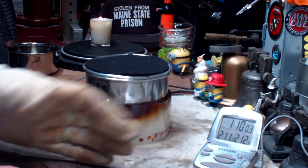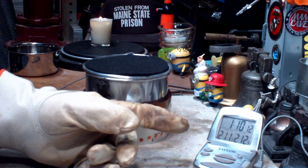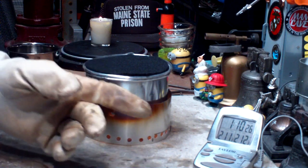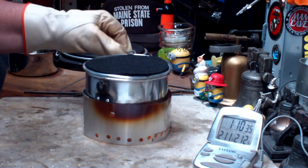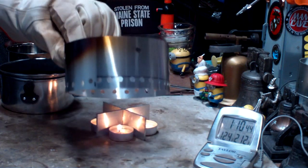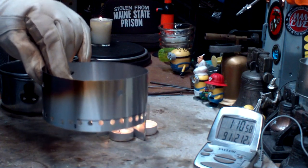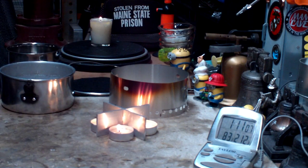Here we are at one hour ten minutes — 70 minutes. This is the same time the last test ran and it only got up to 211 degrees. I hear a couple of bubbles but no rolling boil. At 60 minutes it got to 210, and for the next 10 minutes it just didn't go over — same results as last time. I did have to make an adjustment: not enough holes in the bottom of the windscreen was putting out the candles, so I had to punch a bunch of holes quickly.